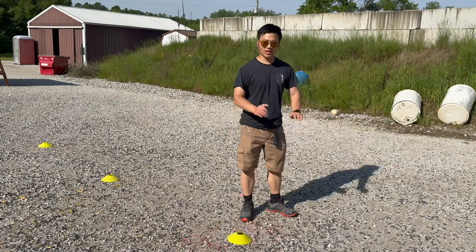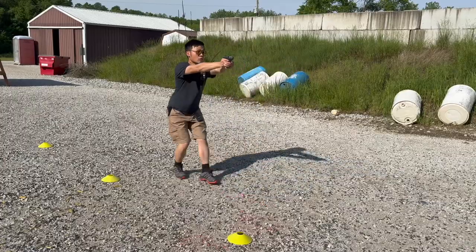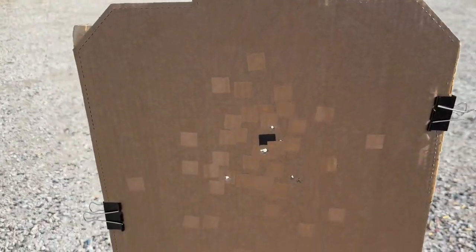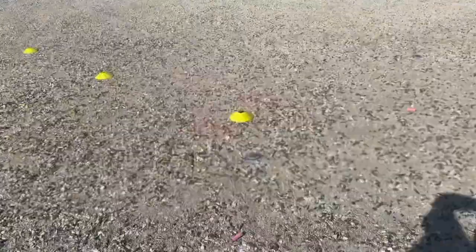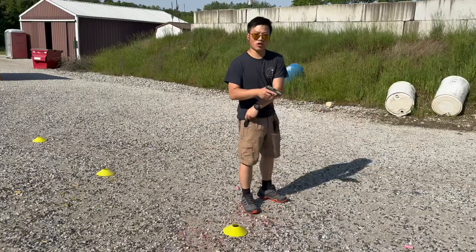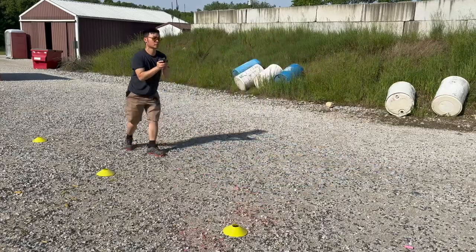The last drill is a retreating bull drill: draw at the three-yard line and fire six shots while retreating backwards. First run: six shots retreating in about three seconds, all alpha. Second run: six shots in 2.79 seconds, all alpha — really nice. I'm going to push the speed a little on this one — that's 2.39 seconds for six shots.